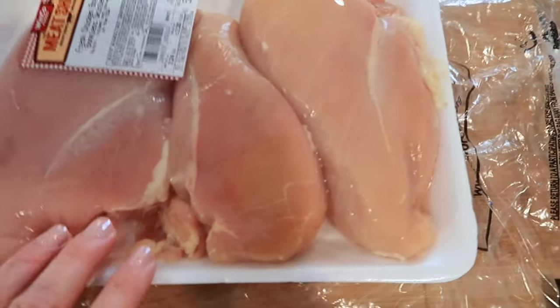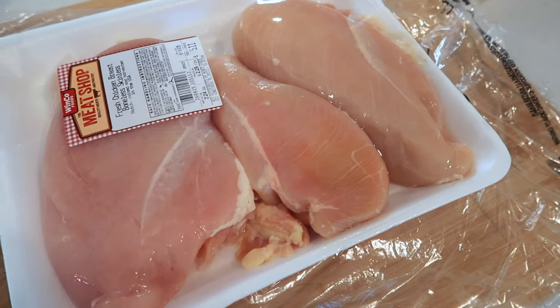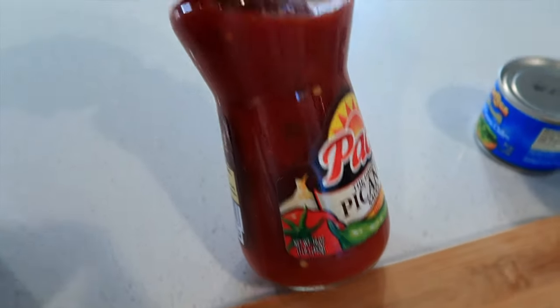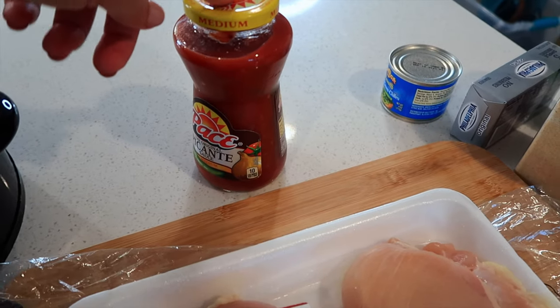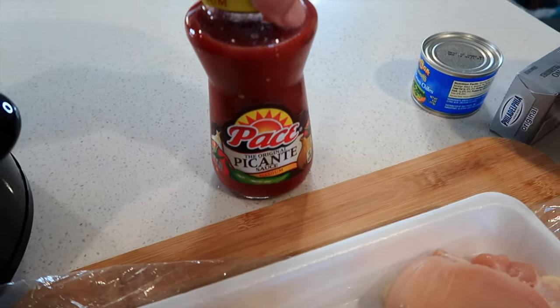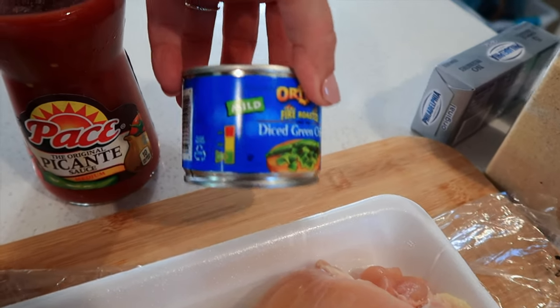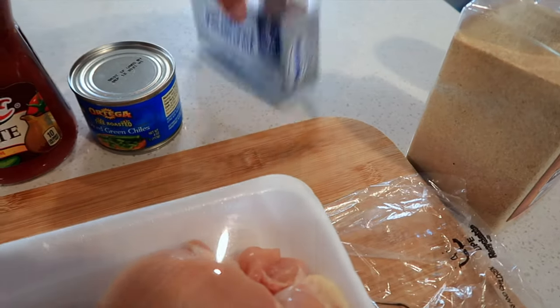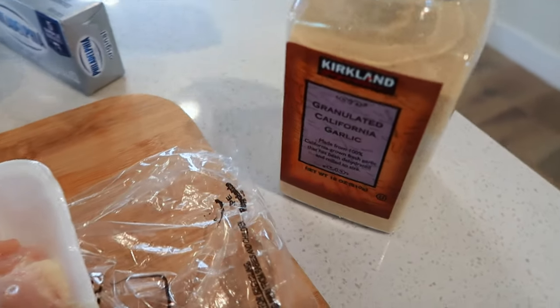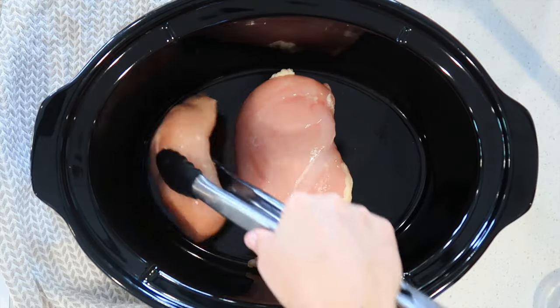To start, let me show you my ingredients. I have three to four chicken breasts — this also works with frozen chicken breasts, which is a total time saver. Then I have a couple cups of salsa; you can use salsa verde if you want. I also have about four ounces of diced green chilies — this is the mild version, but you can go hotter — and eight ounces of cream cheese.